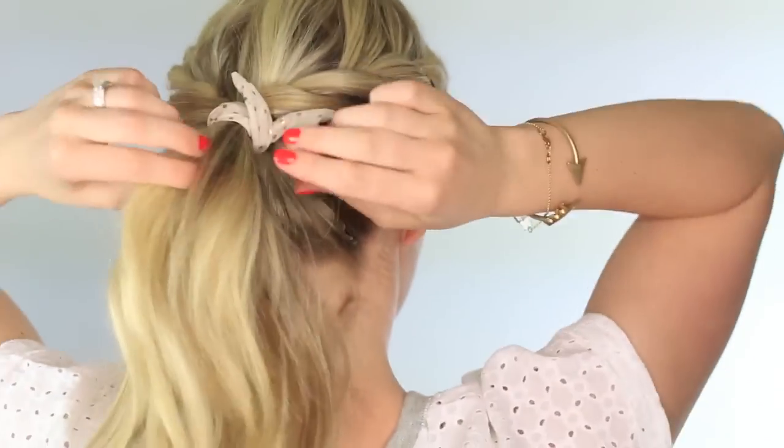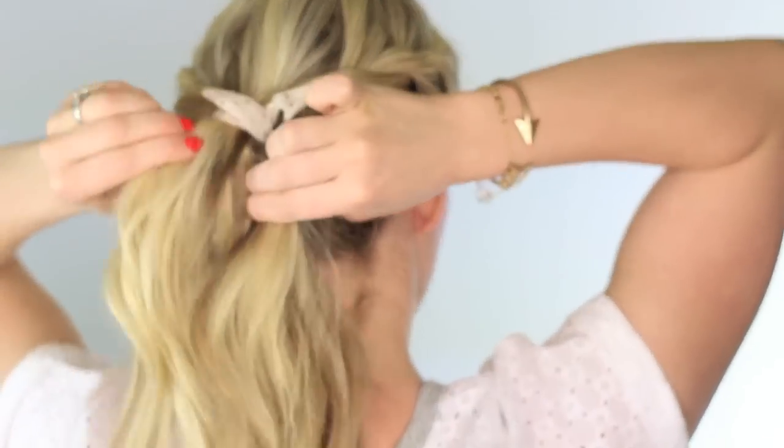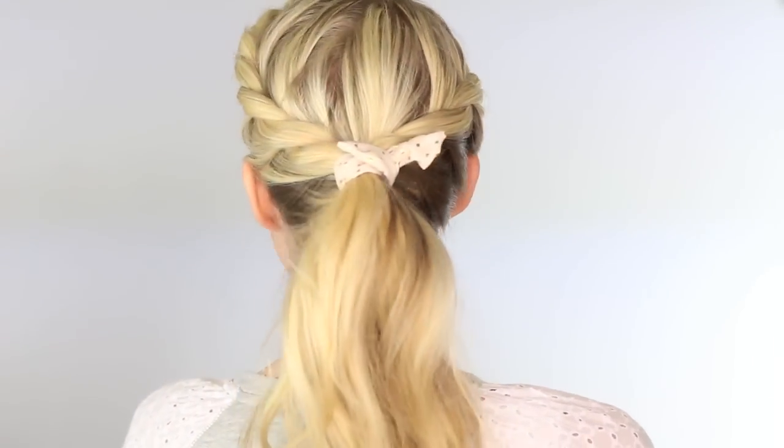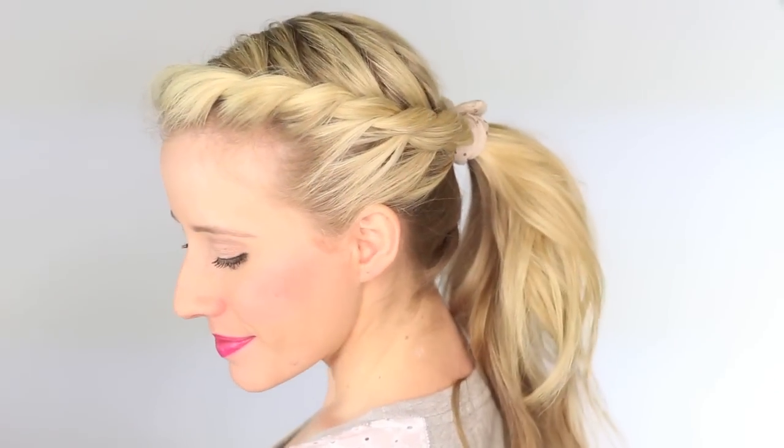You definitely don't need an accessory for this hairstyle — it's cute enough on its own, but I thought it added a nice little flair. So anyway, there you have it: a super cute twisted ponytail. I hope you guys enjoyed this tutorial. I think this hairstyle is so fun to wear, especially with summer coming up. And if you enjoy this channel, make sure to subscribe below, and we'll see you guys tomorrow. Bye!